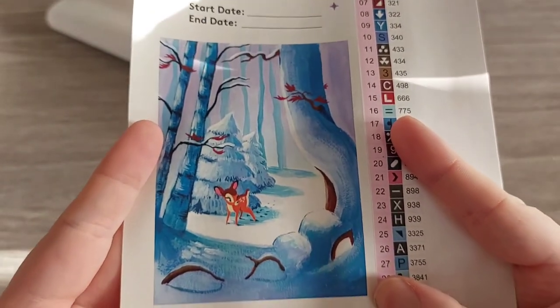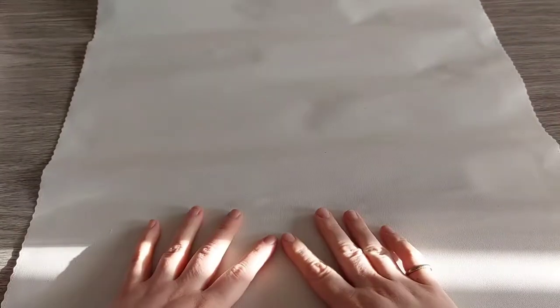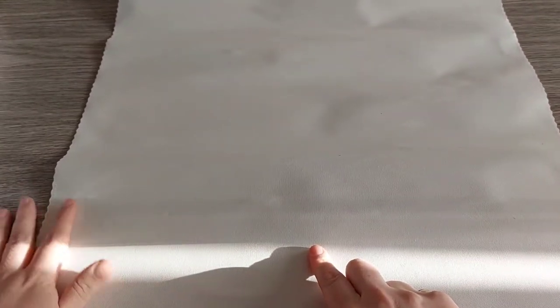We have two ABs — 129 and 133. You can write down your start date and end date, and you have the bigger picture again. Isn't that adorable? I can't wait for Christmas and winter — I love winter.